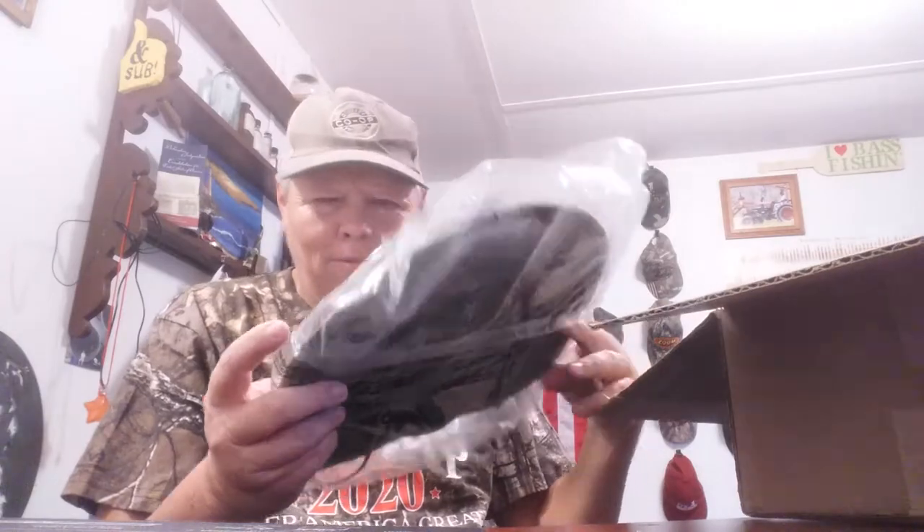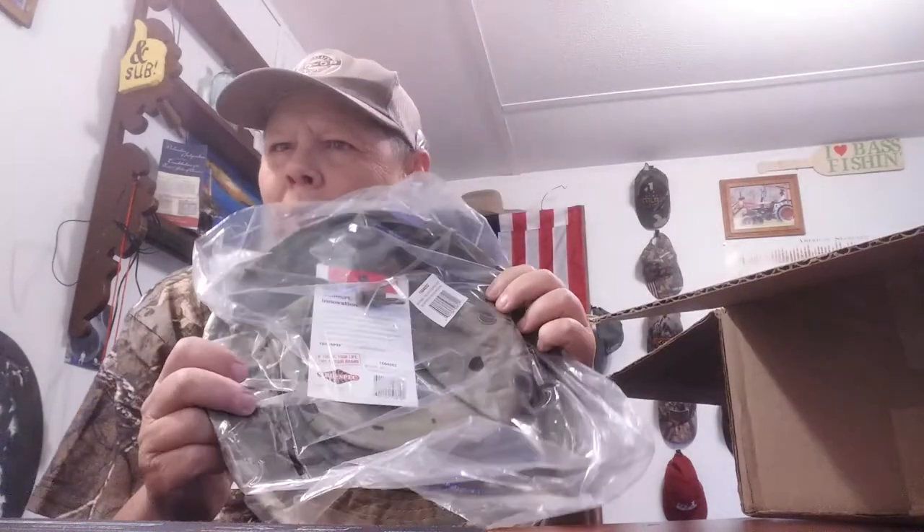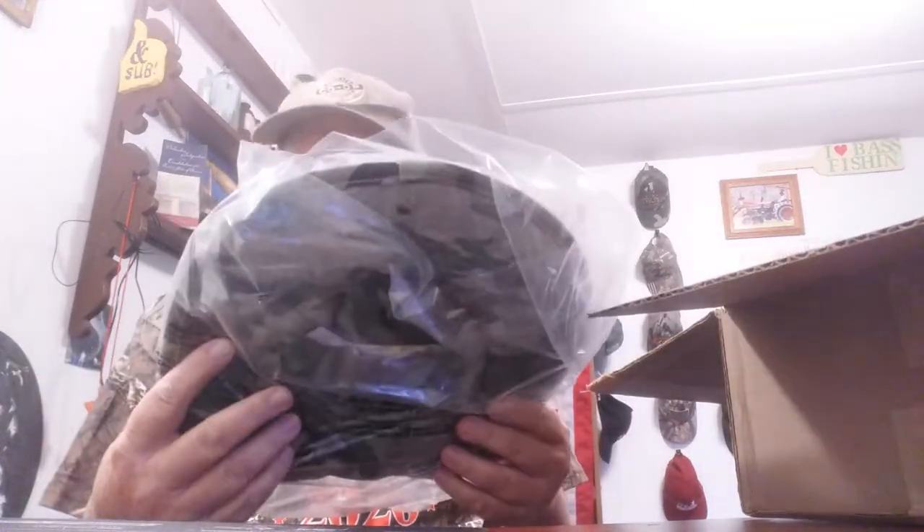First item: we have a boonie hat. We got a True Spec boonie hat. So when I go out in the woods I can look the part, I suppose. That's not a prep, of course.